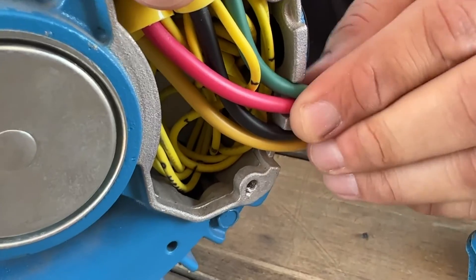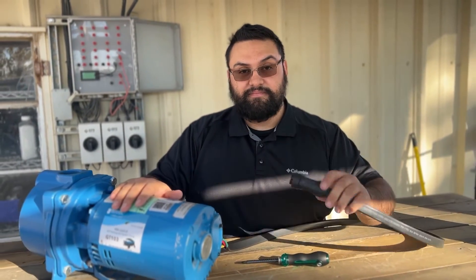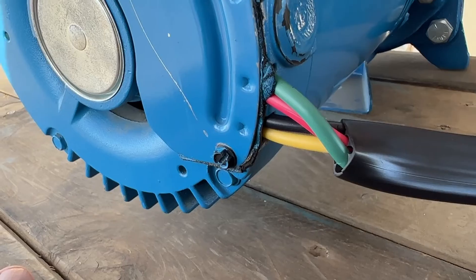Now we're ready to plug in our Pro Irrigation Pump into our pro controller and run the pump. For more pro series videos and videos on our other products please go ahead and hit that subscribe button.